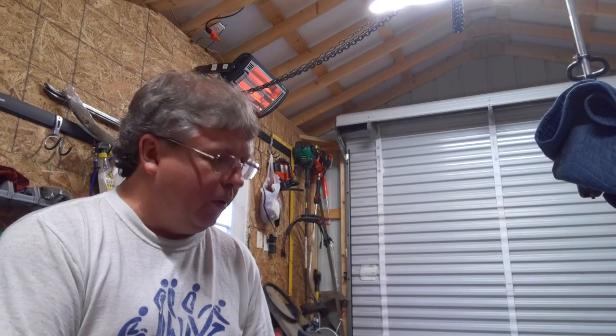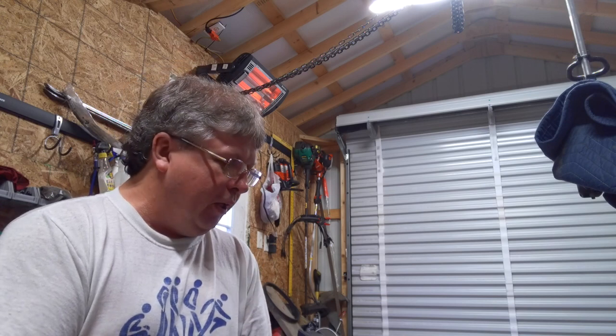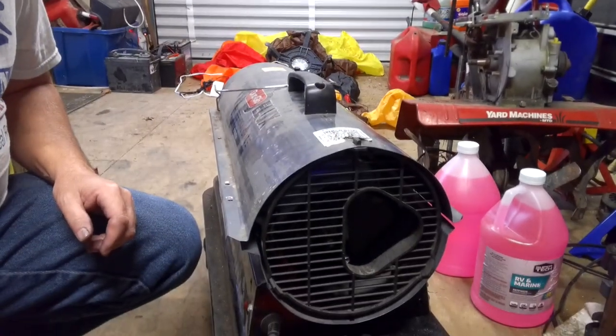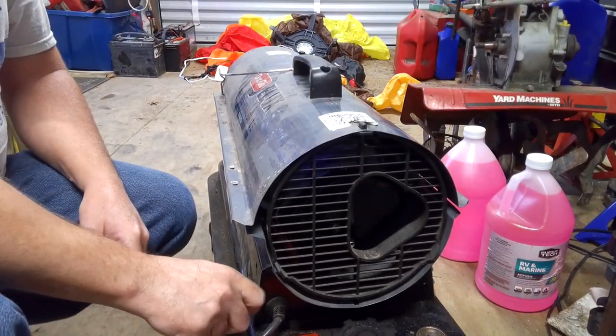Hello everyone. I've got a video here on how to troubleshoot a Dyna Glow Deluxe professional grade 50,000 BTU salamander heater. The issue with it is it started making a noise like the motor was going bad, and it tries to kick on but shuts right back off like it's not getting fuel. We'll go through a couple of things you can check and do on them to try to fix them yourself.